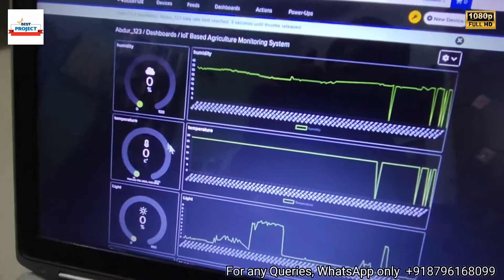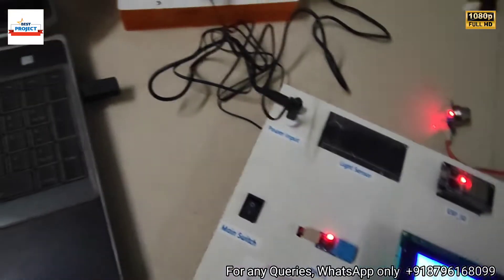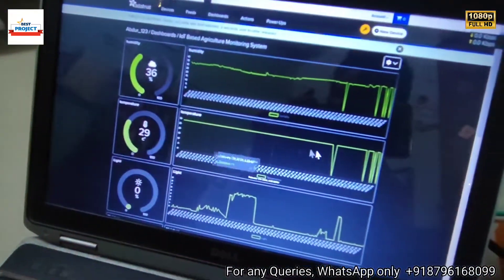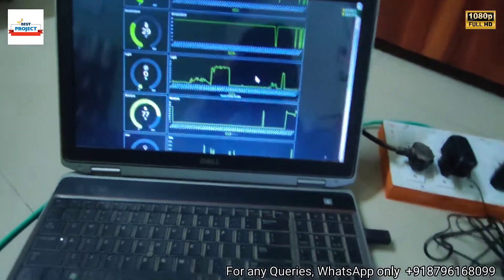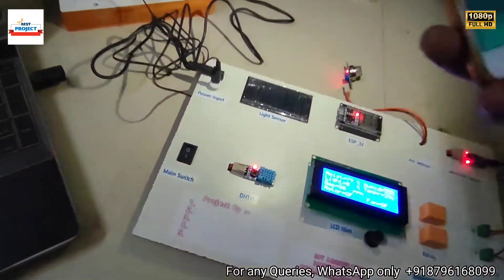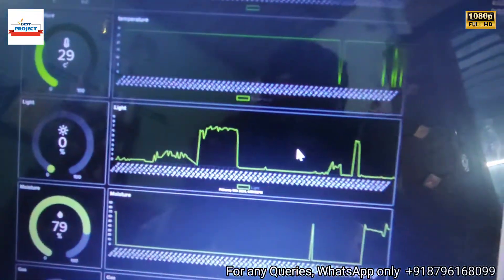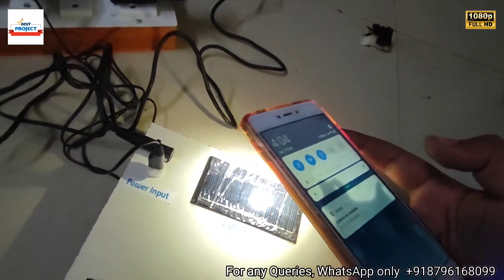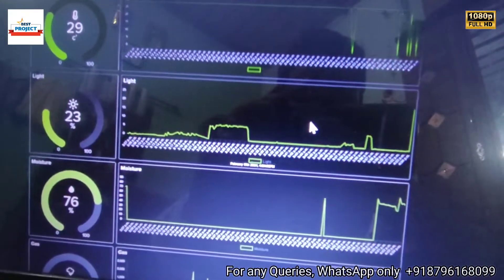Temperature depends on room temperature, currently showing 29°C. Humidity is 36%. Light is 0%. To test the light sensor, we will use a phone flashlight to provide artificial light. Let's test the light sensor — we are producing artificial light and waiting for the new reading.